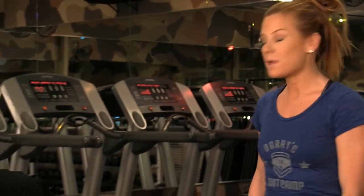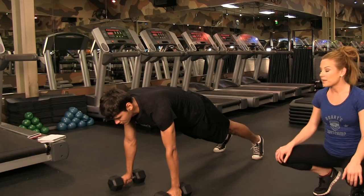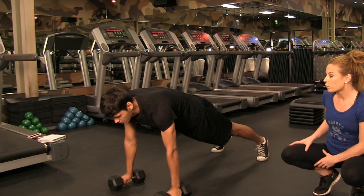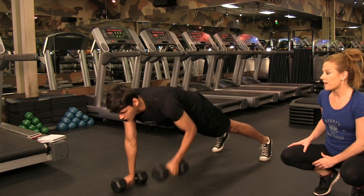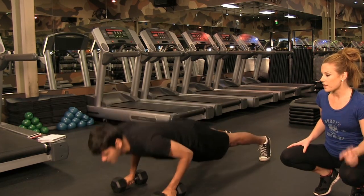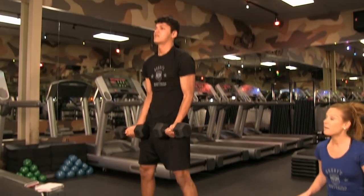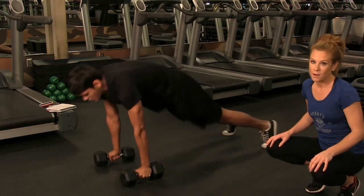Our first exercise is a compound movement, so we're working multiple muscle groups as a total body exercise. We're coming down to a plank position — all you'll need is a set of dumbbells. We're going to do a dumbbell plank row: row with our right, then row with our left, do one push-up, jump forward, shift our weight back, and come into a bicep curl. So it's a lot of different things going on.